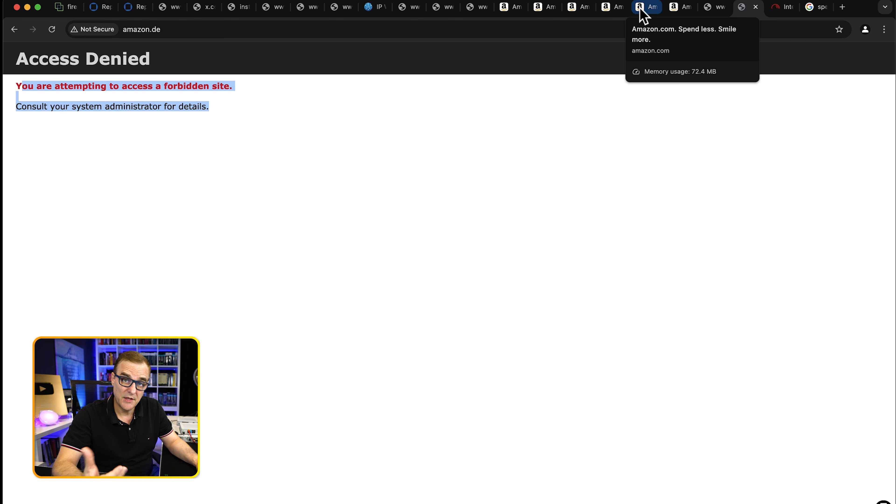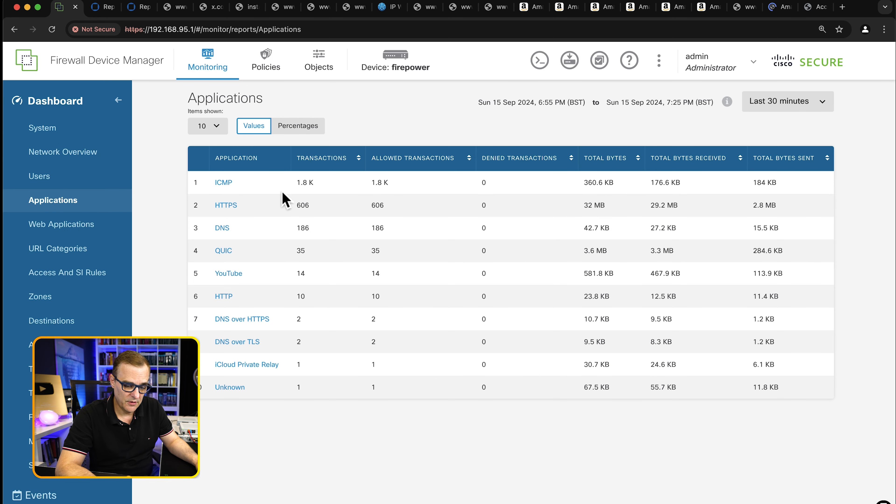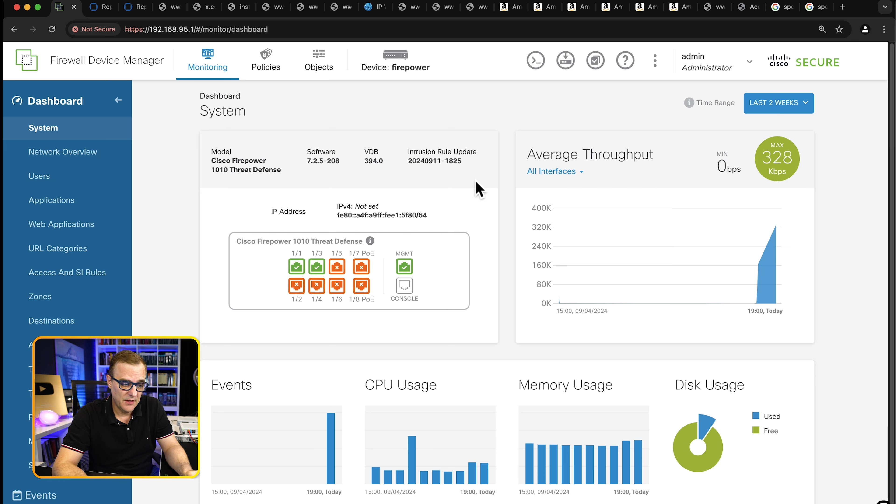Under network overview, we can see transactions inside to outside, geolocation block Africa, and various categories such as search engines and advertisements. We don't have any threats at the moment, which is great. Looking at applications, most traffic being sent is ICMP — which seems unusual, but that's because I've got a continuous ping running. That's a good introduction to the Cisco Firepower 1010, also known as the Cisco Secure Firewall. I'll show how to update the firmware in a separate video. Let me know in the comments anything else you want to see. I'm David Bombal — all the very best, and I'll see you next time.